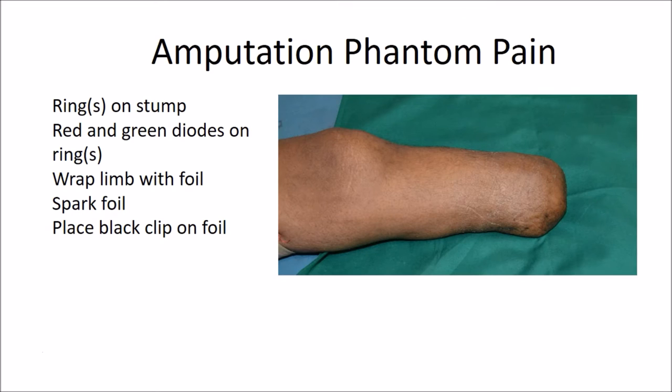For amputation pain or phantom pain: place a green ring on the stump where the pain is. If it is phantom pain and the amputation is not a finger or toe, place the ring on the site of the meridian where the meridian would be on the stump. You can use more than one ring. Connect the red and green clips of the 3-bypass cord to the ring. Cover the whole stump with aluminum foil, spark the foil, and place the black clip on the foil. This is one case where I also spark a remote point that releases the area — for example, the Mu points to release pain on a particular meridian, or the low point of the meridian opposite on the Chinese clock.